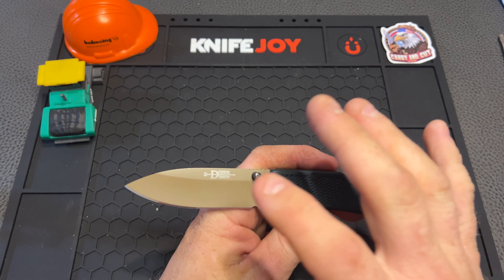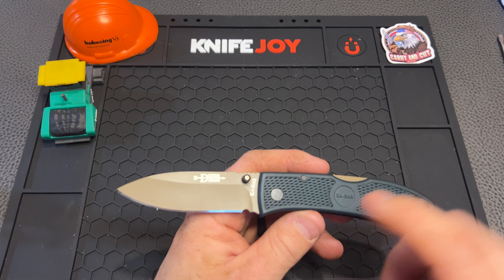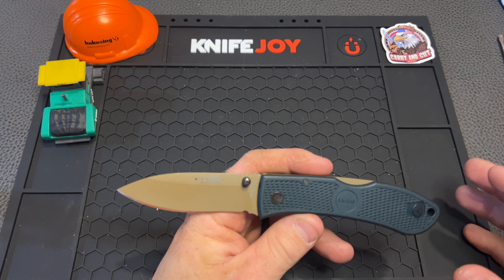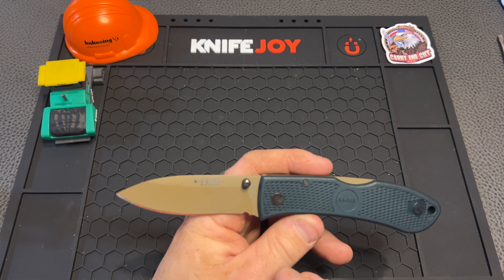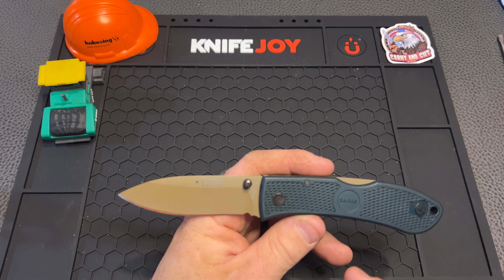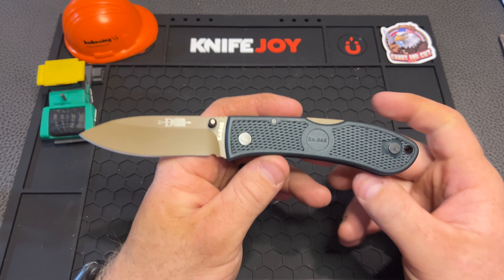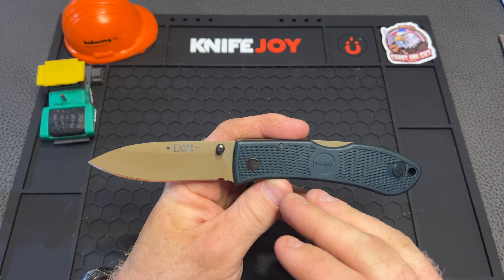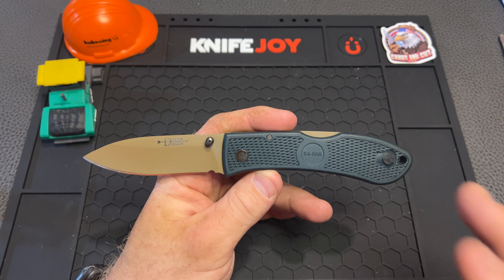The blade — we do have a hollow ground D2 blade. We're looking at 57 to 59 on the Rockwell hardness, which is pretty average for a D2. Still a pretty good fan of D2 — it's not very stainless at all, but it is tough and it does hold an edge for a really long time. It is kind of tricky to sharpen, so that's one thing to keep in mind if you're new to this. And the price is pretty outstanding.